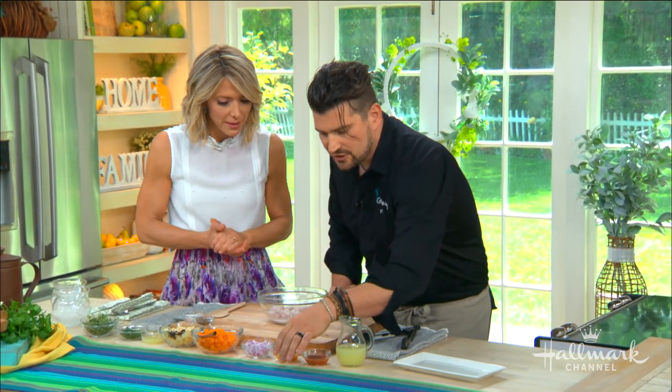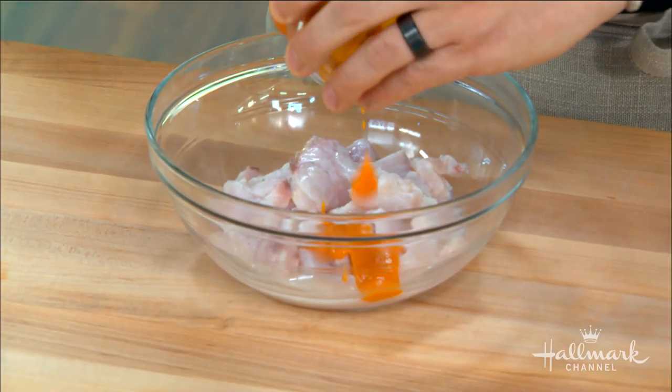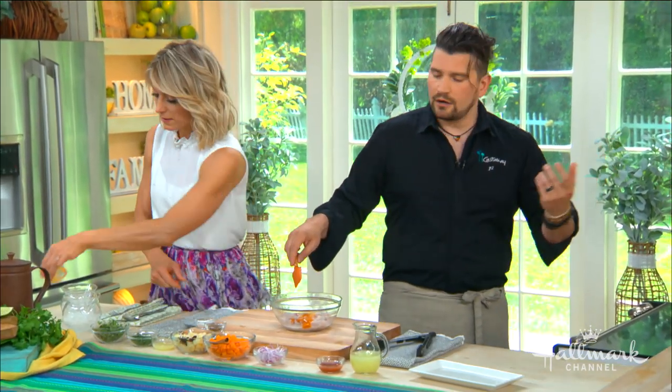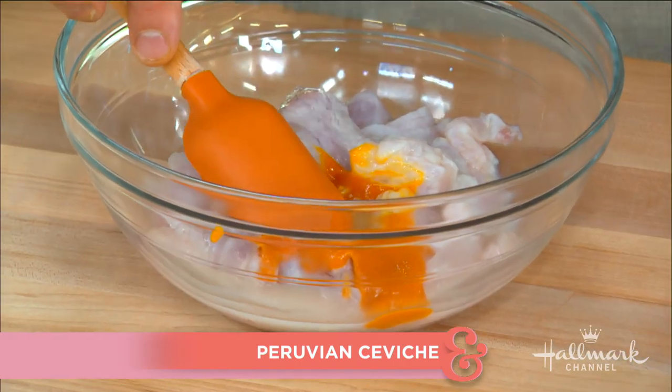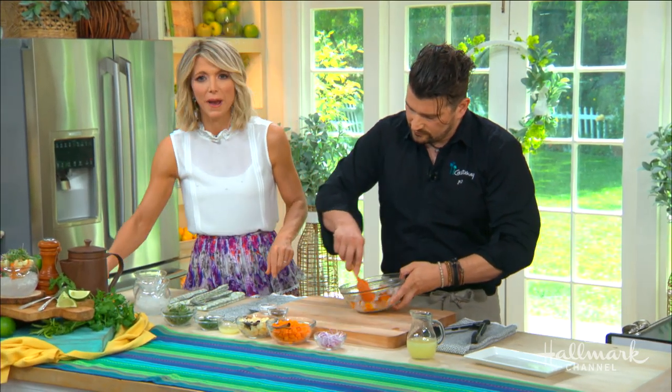Now we start to add all the different flavors that make it specifically Peruvian ceviche. Here we have our aji amarillo — this is a chili paste, very easily attainable store-bought. It's a little brighter and more acidic. And this one is aji ricotto — this is straight-up heat. It has a touch of smokiness to it but it's very assertive heat.